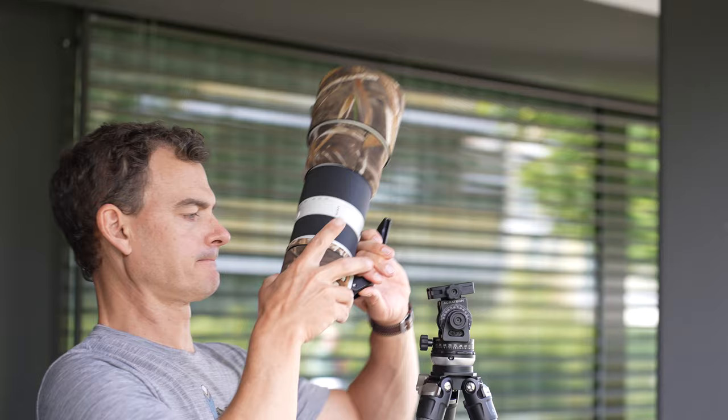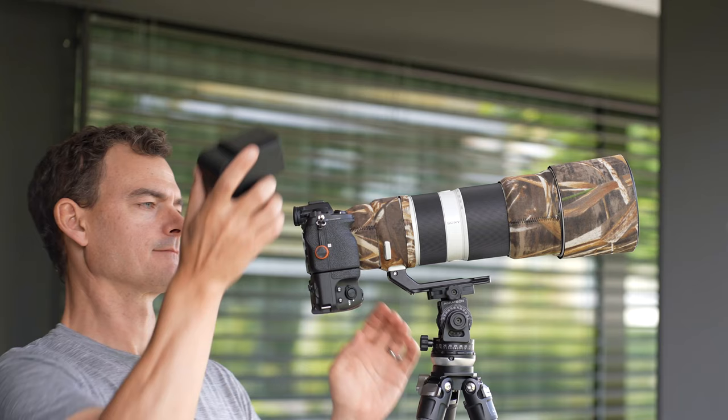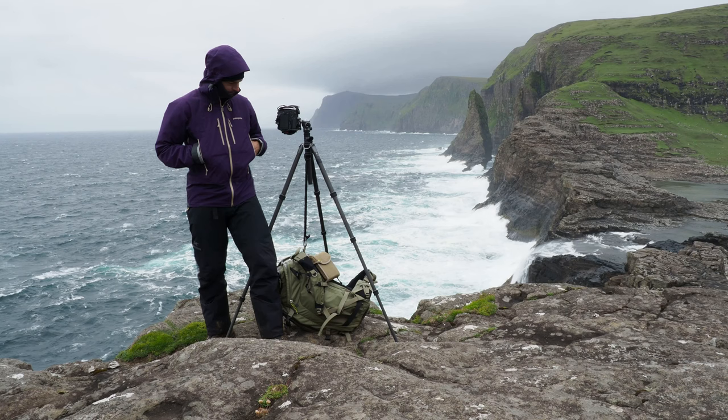I prefer to think about my worst case scenario: my heaviest lens, with my heaviest camera, with a flash and any other accessories, then I multiply that weight by two. The reason is that I've often been in situations where the wind was blowing very hard and I had to suspend additional ballast weight under my tripod or apply downward pressure just to keep the whole rig from blowing over. Don't underestimate how challenging the wind can be if you're getting into landscape photography — at times like these, I really don't mind if my tripod weighs a little bit more.